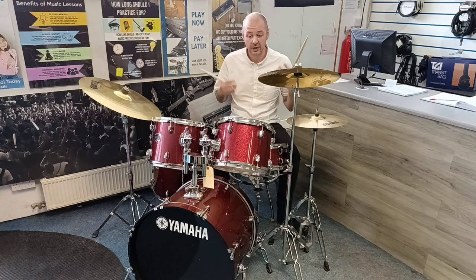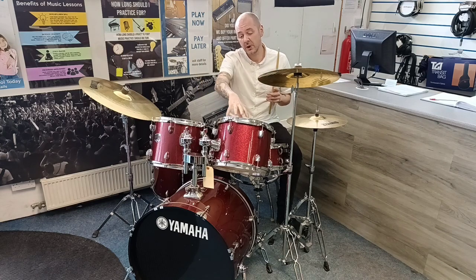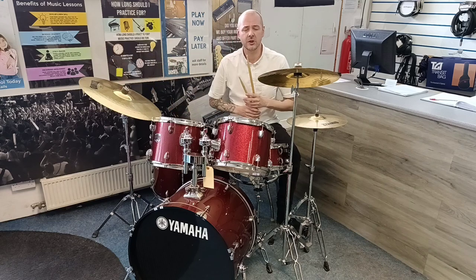It sounds absolutely brilliant. One previous owner and it's in very good condition. This tom wasn't used by the previous owner — it was taken off and that tom was put in its place. You would have had the ride cymbal here, very much like a jazz kit.